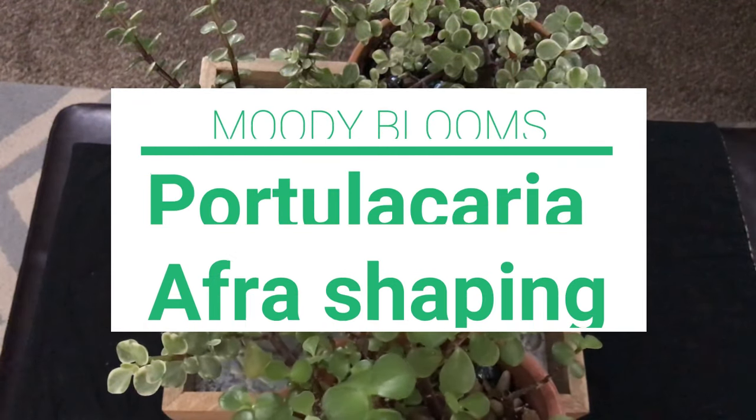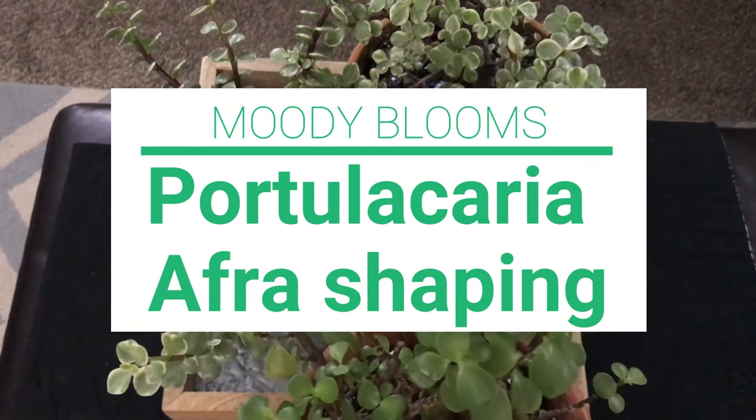Hello, welcome to Moody Blooms. Today we're going to trim our Portulacaria afra.